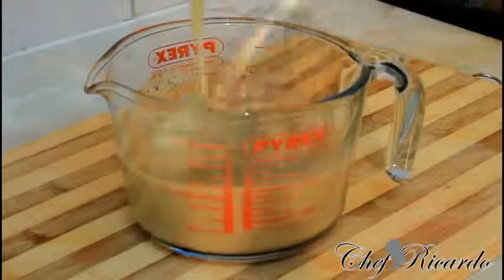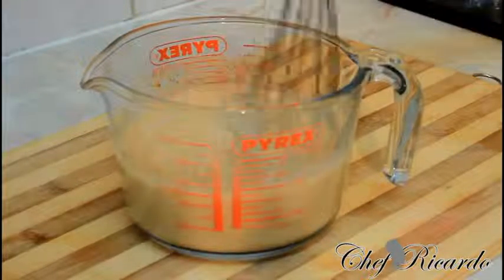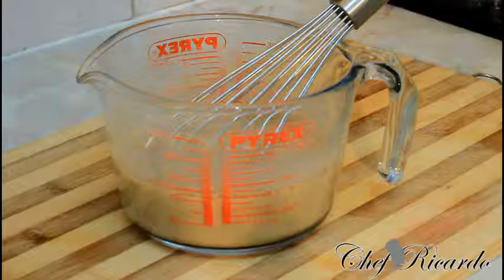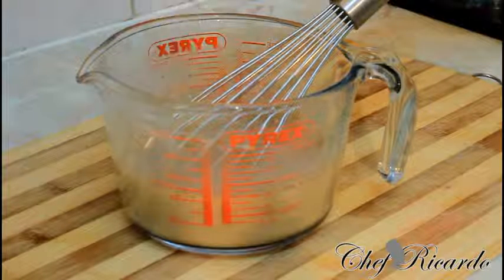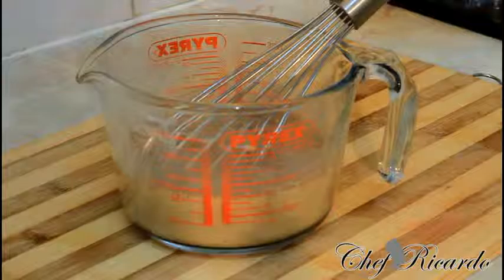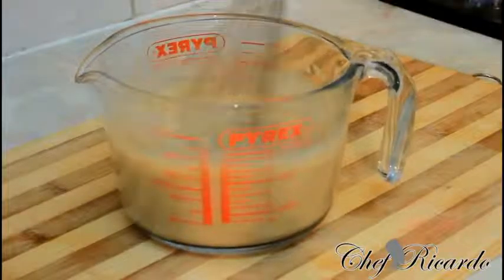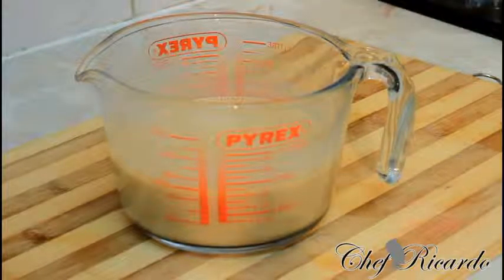Now I'm going to sweeten it — sweeten and taste as it goes along. I'll just finish the rest of the sweet condensed milk inside of it, get all of it in there. Sweeten and taste as it goes along — nice one.